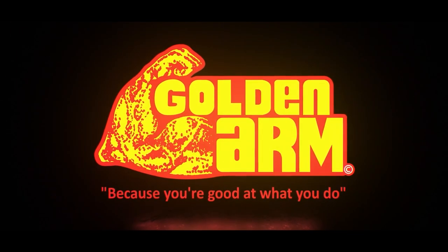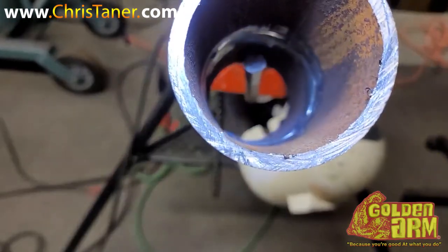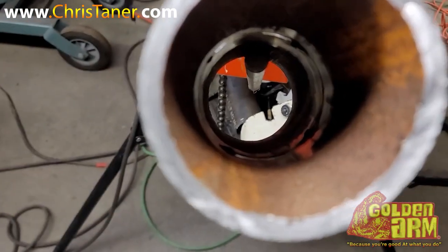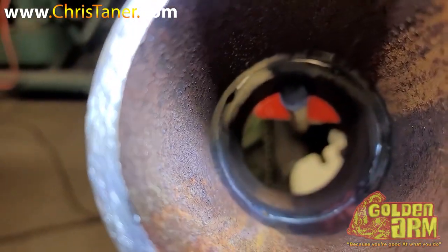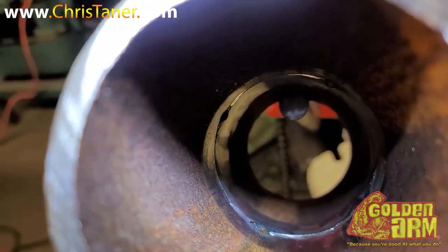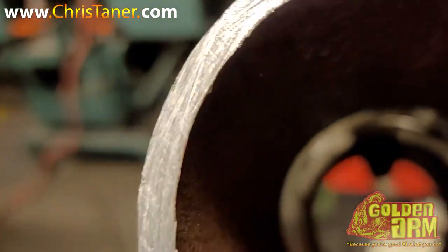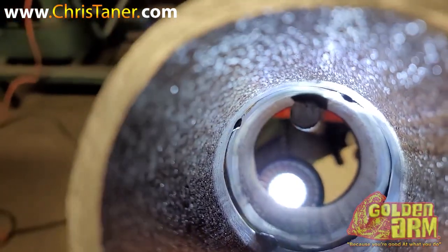We got some more downtime in here today, so what I'm doing is working on a three-inch butt weld. Just staying sharp like I told y'all before — anytime you get some downtime, just make sure you practice. Sharpen up, stay sharp, stay honed in on your craft.